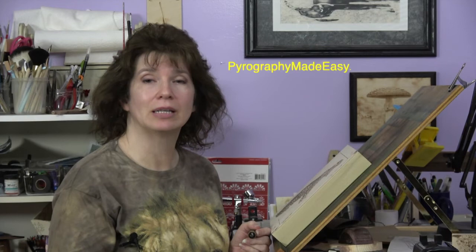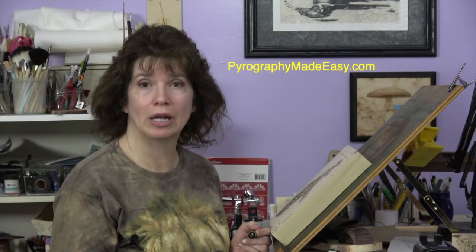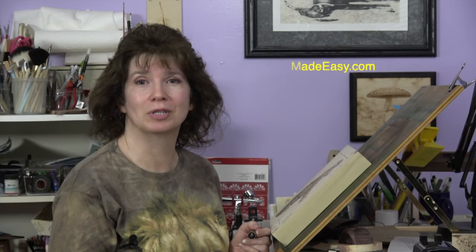Well I hope you enjoyed the video. The artwork was burned on basswood and it took me 14 and 1 quarter hours to create it. On my website, Pyrography Made Easy, there is a written version of the tutorial. And like I said before, there is a video version. I'll put a link to both of those in the description below. Well thank you for watching my video and I will see you next week.